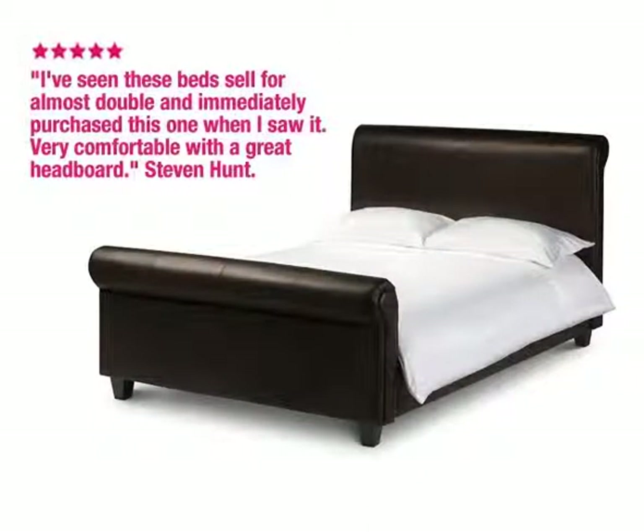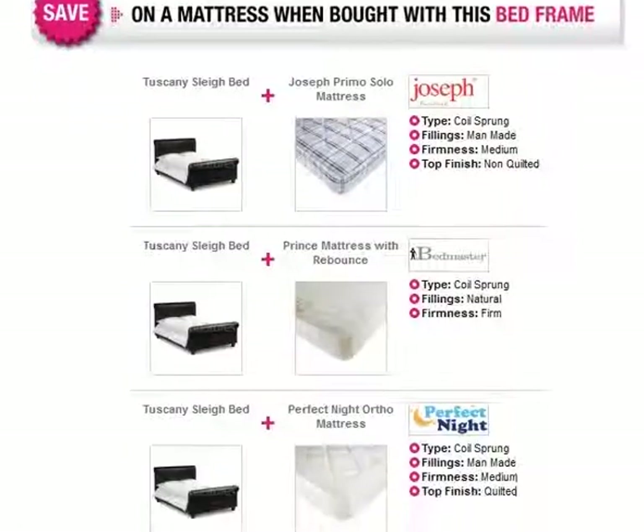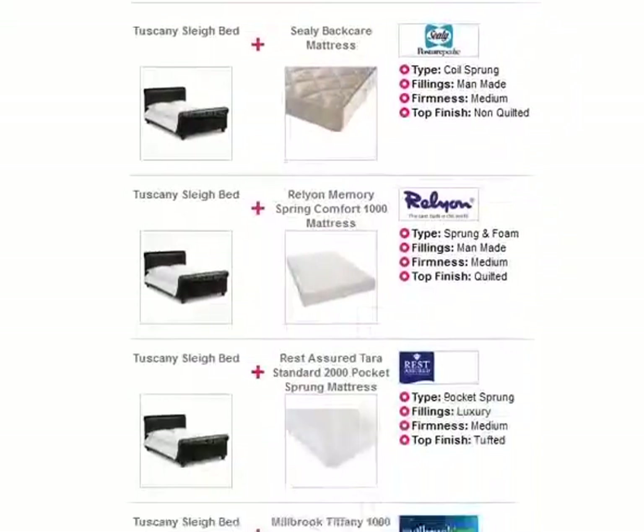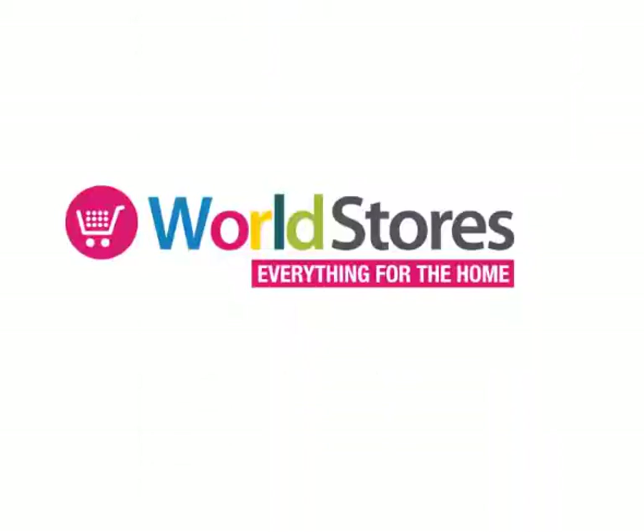Featuring a luxury design, the faux leather Tuscany bed will bring an extra level of indulgence to your bedroom. Save money on a mattress when you opt for one of our bed frame and mattress bundles. Please see the product page for more information.